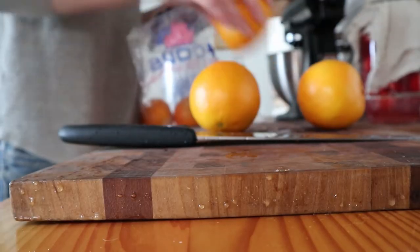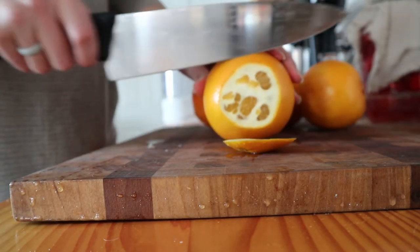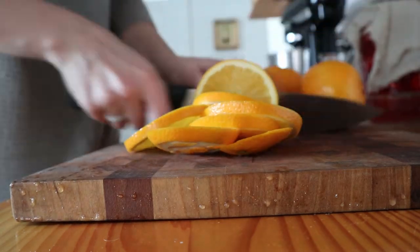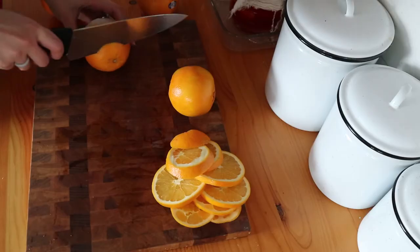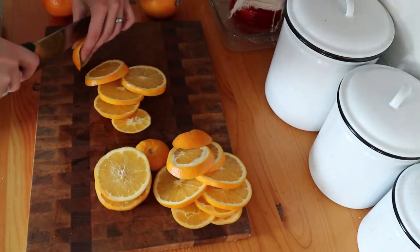The first step is to thinly slice your oranges. I did pretty well on most of mine, but I got carried away with the last few — some of them were pretty thick. In general, you want to aim for them being pretty thin. You will have more of them, they'll dry faster, it'll just be better.